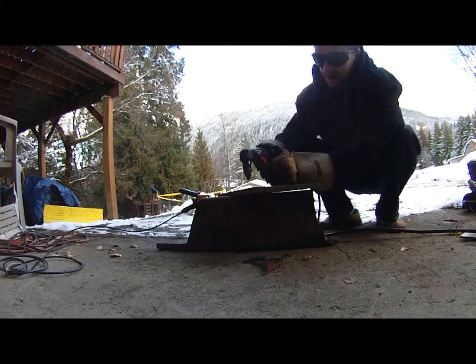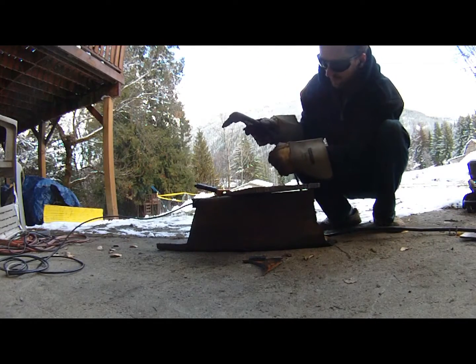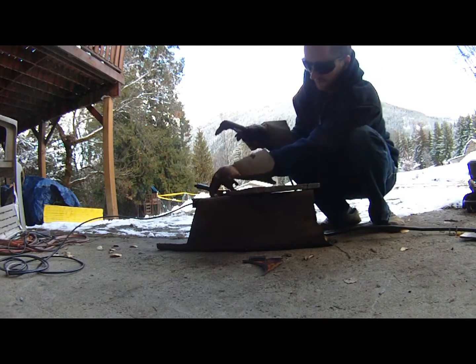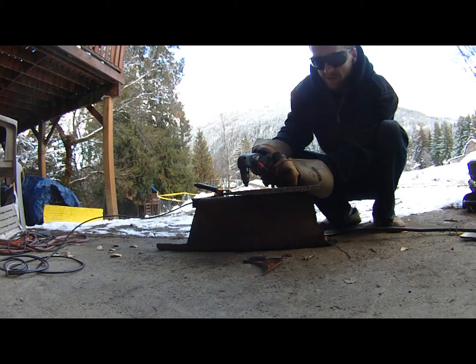I've got both gloves on now, doing this the proper way. I'm going to put the ground clamp actually on the material - that's how it's supposed to be. It seems to connect fairly well even though this is rusty - it still seems to get a good connection through it, which is kind of surprising. Okay, let's cut the corner off here.